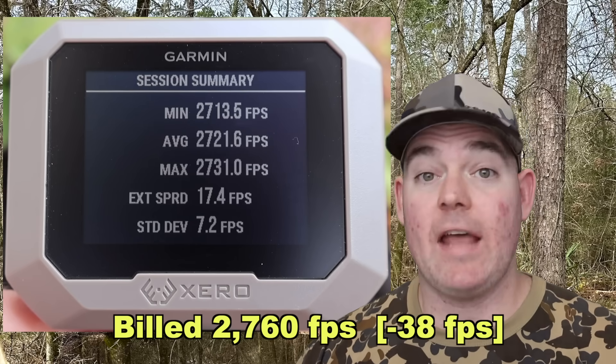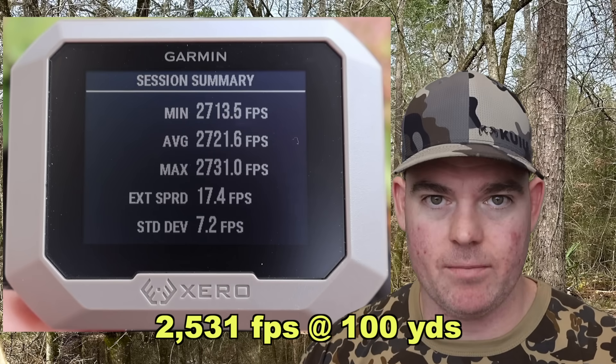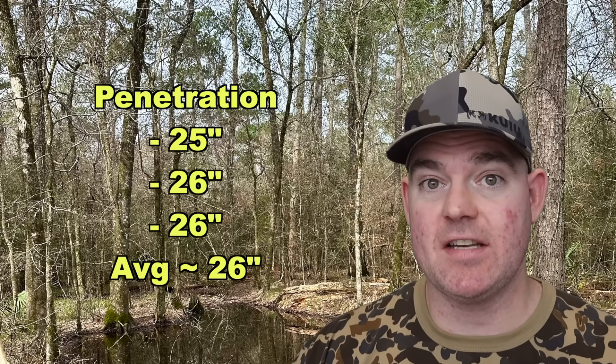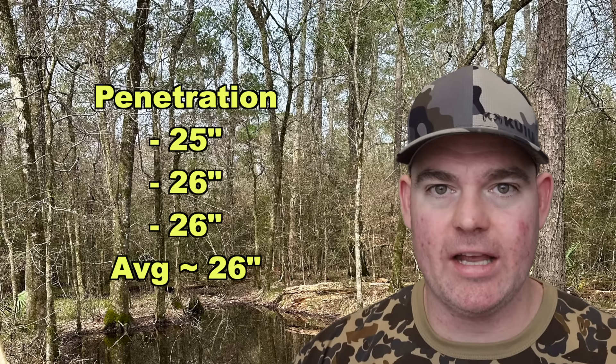The estimated impact velocity down at 100 yards would be about 2531 feet per second. On to penetration — excellent penetration out of these Game Kings: 25 inches, 26 inches, and 26 inches, for an average we'll round up to about 26 inches of penetration. That's well past the 20 inch mark I like to see for medium game hunting ammo.